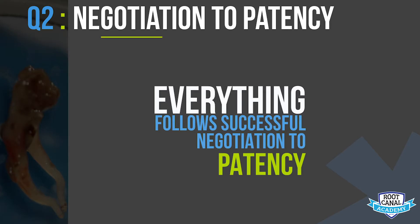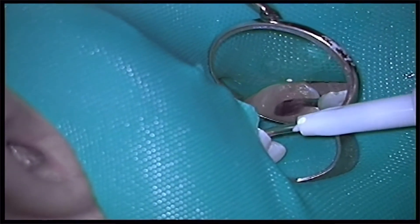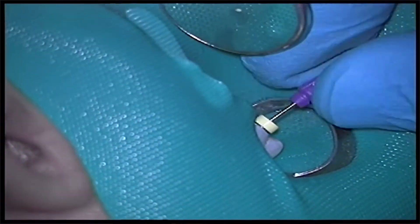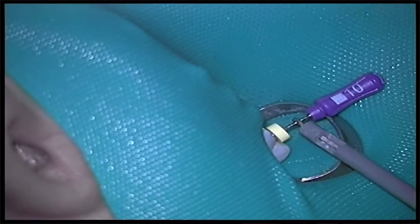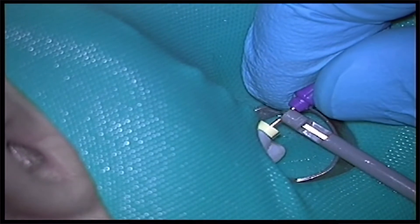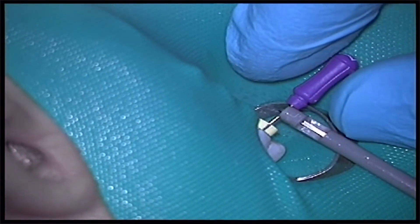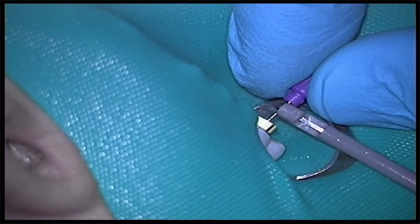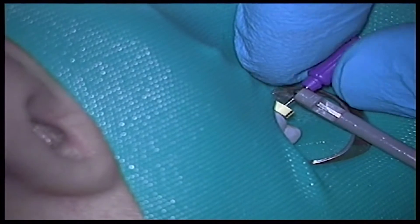The first thing you have to do is achieve patency. Once you've achieved patency, hook up the lip clip and put the clip onto the file. You want the electronic apex locator to tell you that you're long — that you're in the periapical tissue — and then bring the file back into the canal. If the reading shows long and then comes back into the canal, you know it's accurate. I like to repeat this two or three more times to be predictable.